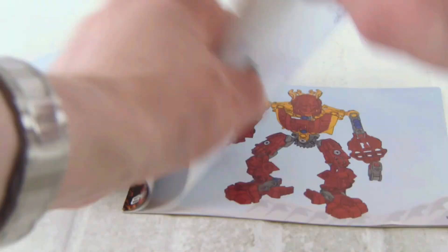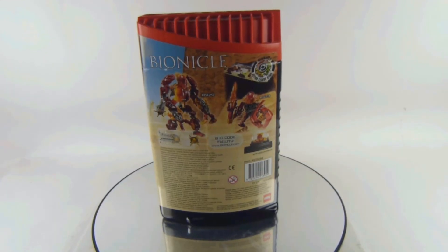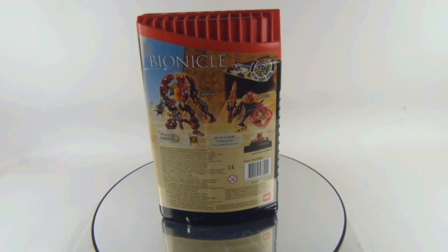I have uploaded this to my website gallery, where you can also find the instructions. There are no mistakes and no missing pieces, and here is the canister.